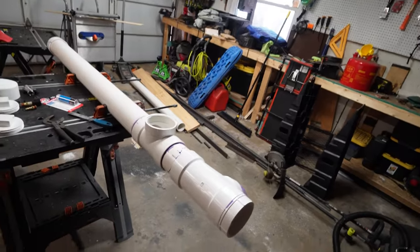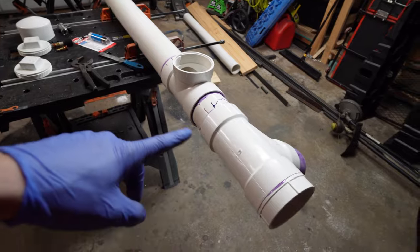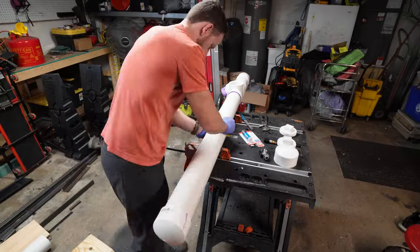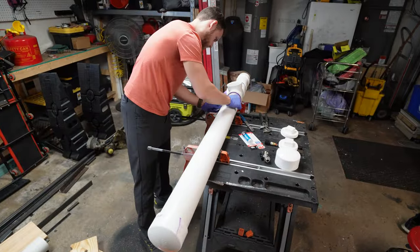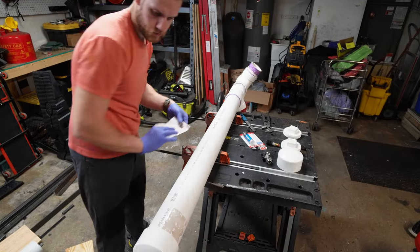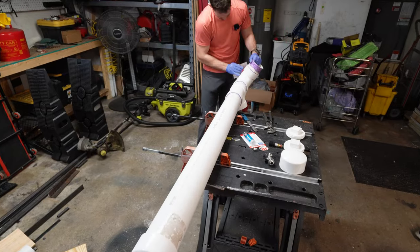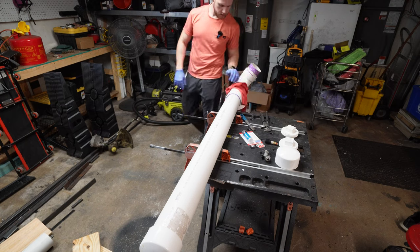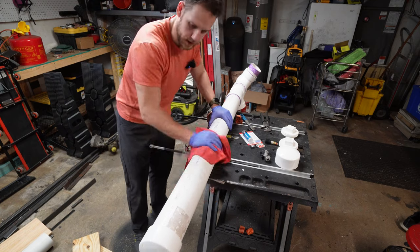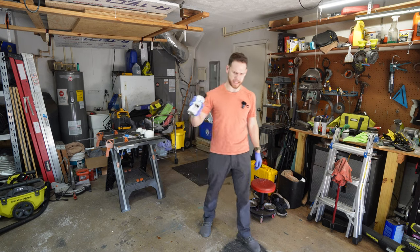Now that everything is put together except for our end pieces, we're going to go ahead and sand this down and paint it, so that can dry while we figure out our fittings. The reason we sand everything is so our paint has a good surface to adhere to. Y'all ready for this professional paint setup?